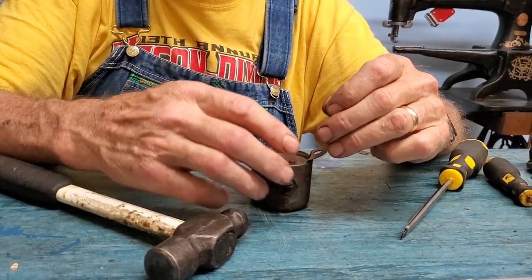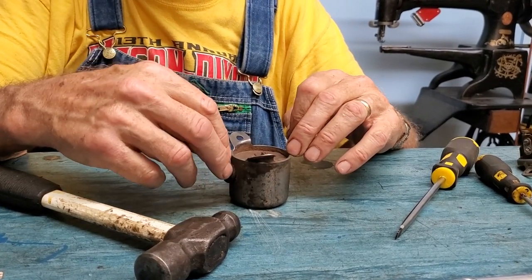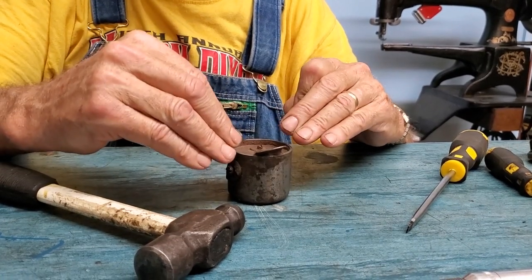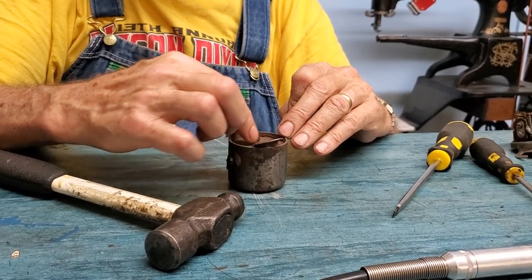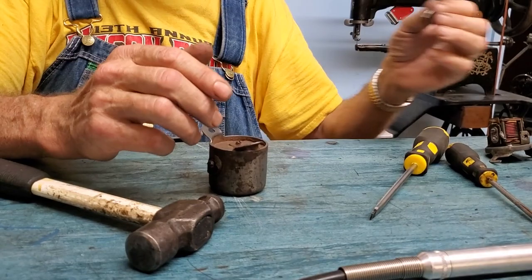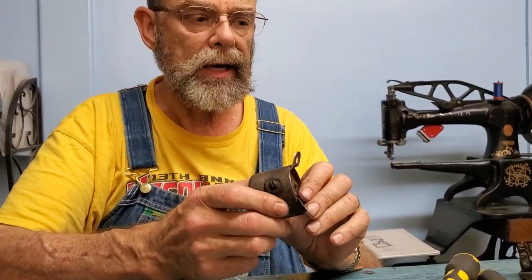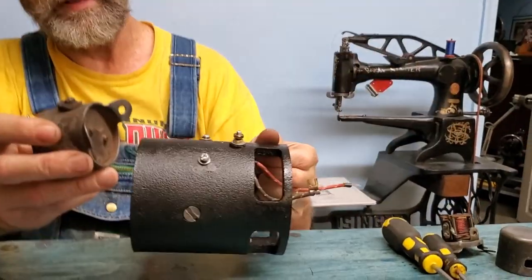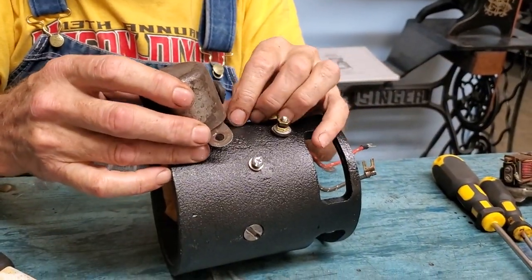You have to work both sides of the spot weld until it splits apart. You might need to go back and grind a little bit more, then do the other side until you get both — or all three points if it has three spot welds — split. Once you get them split and apart, the inner part will drop down a little and you can see it start to separate, but often the outer cover is still tight on the inner cutout.